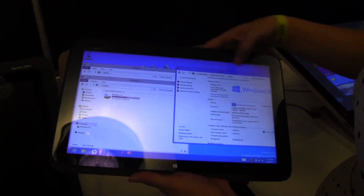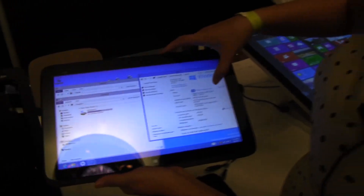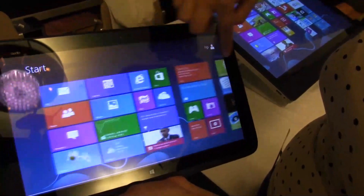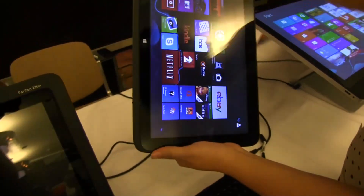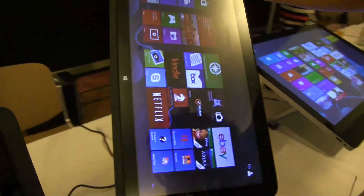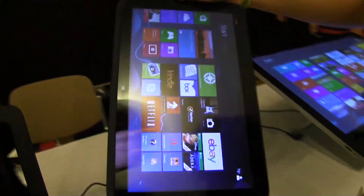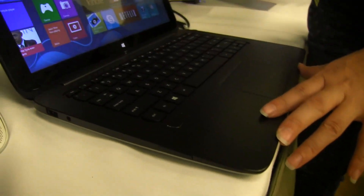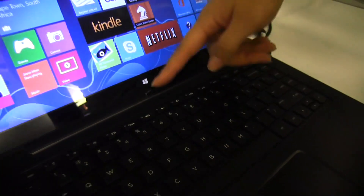The display resolution is 1366 by 768. You can see that this is Windows 8 — the response of this display is pretty good. In portrait mode, it has a TFT display, so it's not the best on viewing angles. But this is a 749 euro product, and if we dock it back in, it has that good HP solid build quality with the lock.